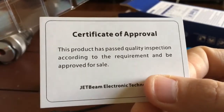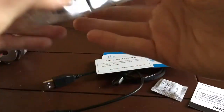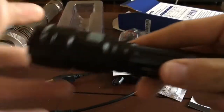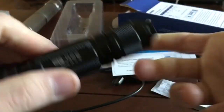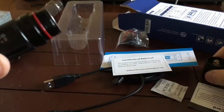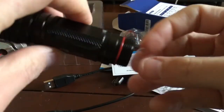Certificate of approval, silica gel. The flashlight does come with a battery, so keep that in mind — which is kind of different because usually they come with a cell that has the brand name on it, but this one does not. This is kind of the same battery that the Jetbeam TH20 comes with, I noticed.